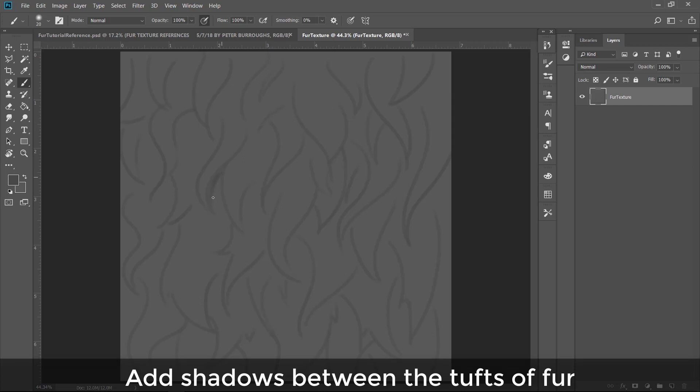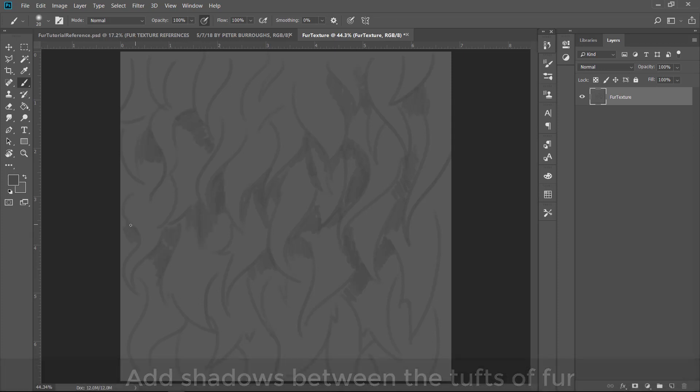Once you've drawn out this general shape, you want to add shadows between each tuft of fur, because that's where light won't be able to reach — those little triangles, the little divots in between each tuft. There are lots of different kinds of fur.